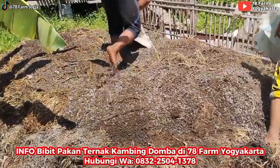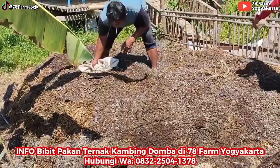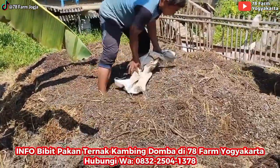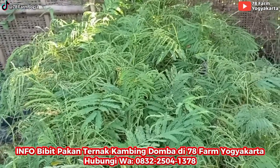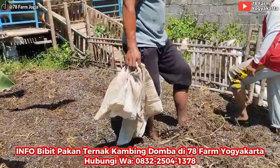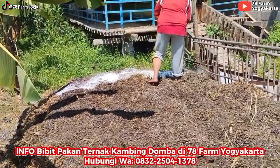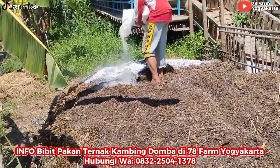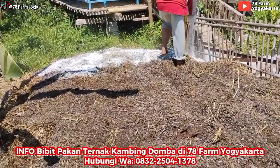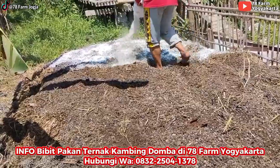Di atasnya nanti kapur dolomit teman-teman, kapur pertanian. Terus terakhir nanti air probiotik sama molase tadi teman-teman. Ini diratakan dulu, baru kapur dolomitnya. Kapur dolomit beli di toko pertanian, banyak teman-teman. Ini kapur dolomitnya sudah mulai ditebar rata saja ya. Ini pakai empat karung — yang lapis kemarin bawah juga empat karung. Rata teman-teman.